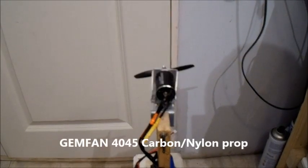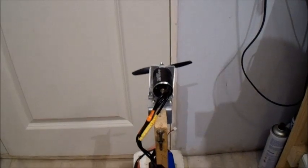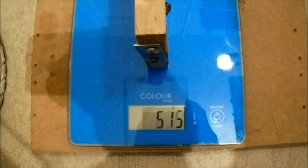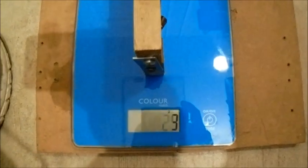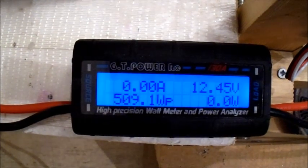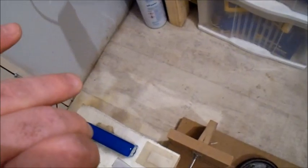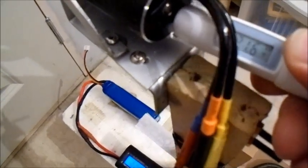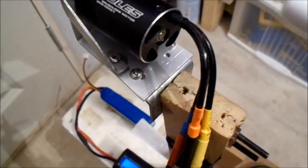Now let's try a Gemfan 4045 carbon-reinforced nylon prop, still on 3S. Wow, that was loud! I doubt there's much temperature in the windings but let's have a look — 21 degrees. It's quite cold in the workshop at the moment, only 15 degrees in here.